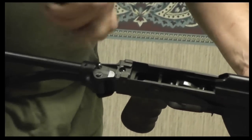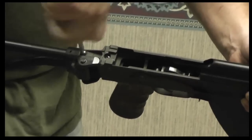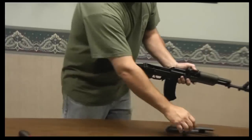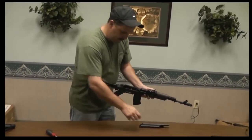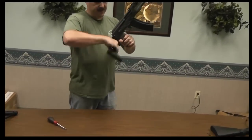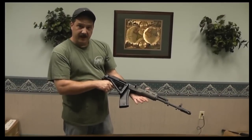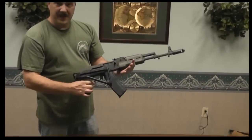Run it in. And that's it — put your recoil spring back in, top cover, and you've got a left side folding or right side folding buttstock. Thanks again. You can order these on cncwarrior.com and we appreciate your business.